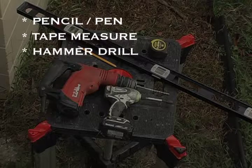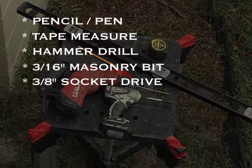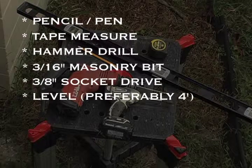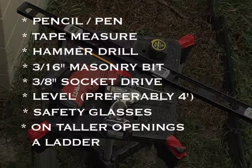You will also need a hammer drill or drill with masonry setting, a 3/16ths masonry bit, a 3/8ths socket driver bit to drive your fasteners, a level — preferably at least 4 feet — safety glasses, and on taller openings, you may need a ladder.